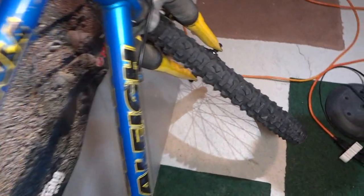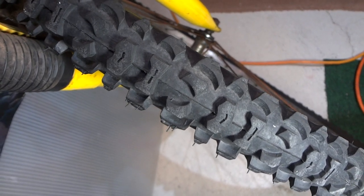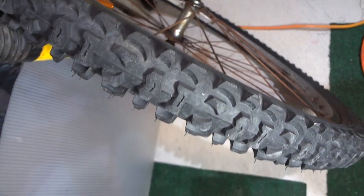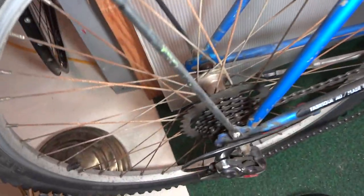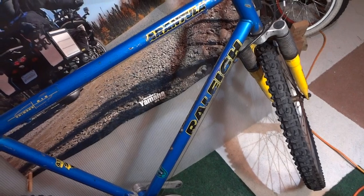Look at this tire — this is from the late 90s and it's brand new. They had the alloy hub inside there. So this thing was quite good back in the day. This was late 90s.